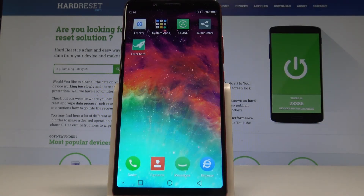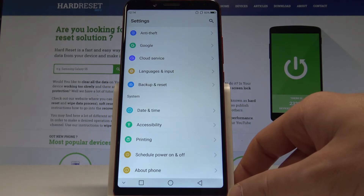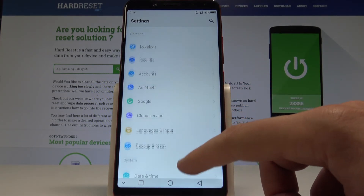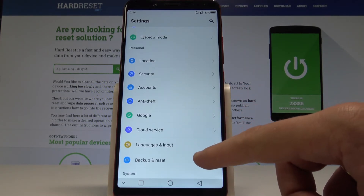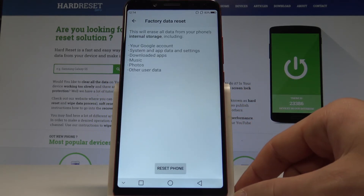Swipe to the left, choose System, and here let's find and select Backup and Reset. It should be located under the Personal tab. From the following options, let's choose Factory Data Reset.